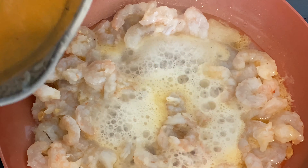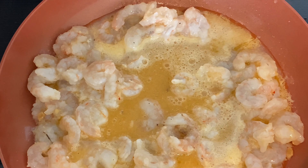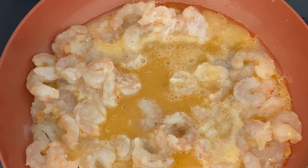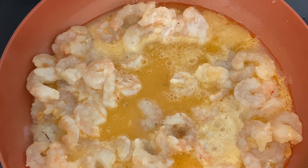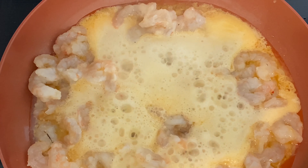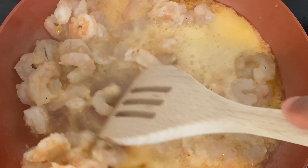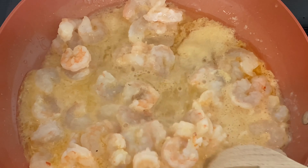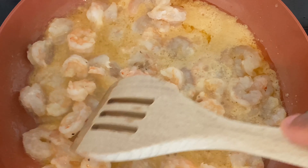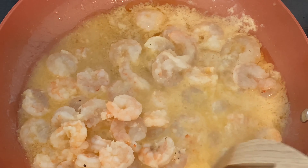I'm going to add all of the marinade to this and let that cook right. They're cooking nicely — I'm just going to stir these slightly and allow that sauce to permeate the shrimp and cook it up nicely.